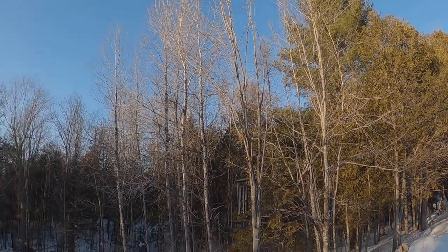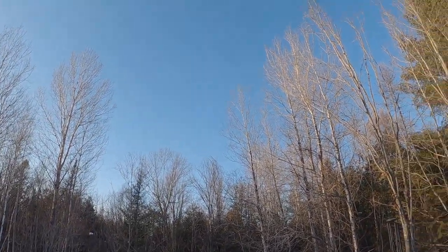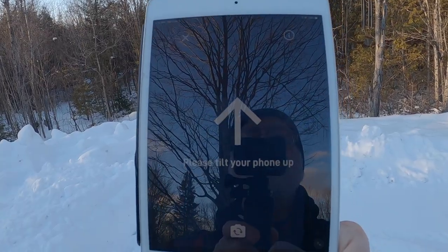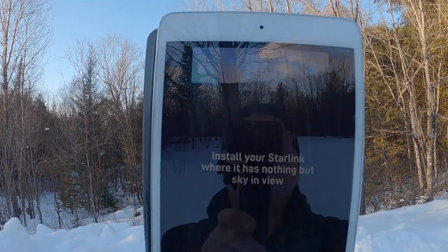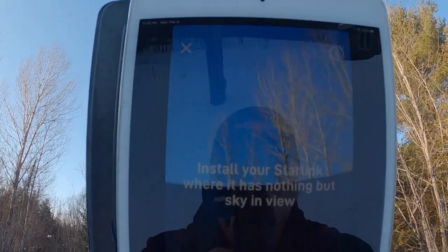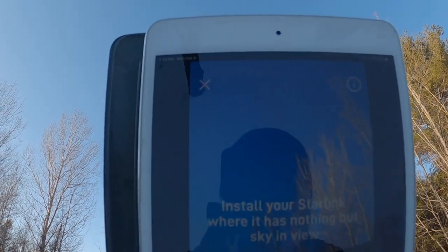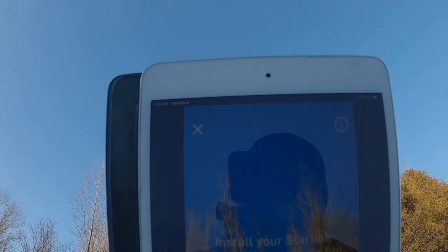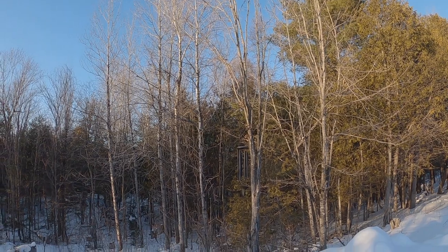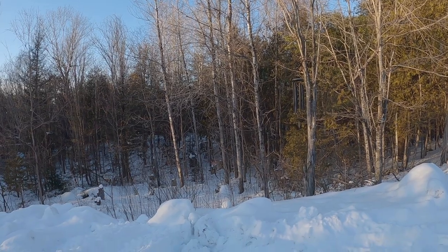I've got Starlink's app here on my iPad, so we're going to start it up and see what we can see for clear skies. The screen is kind of gray right now, but as I tip it up towards the sky you can see a clearer spot coming — that signifies where the satellites need to have a clear sky. And this looks actually pretty promising. These few trees here are just junk softwood, so I won't lose any sleep over losing them.